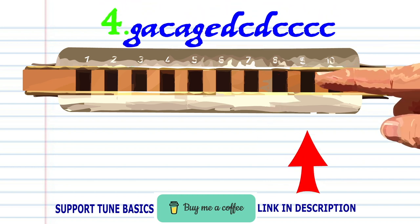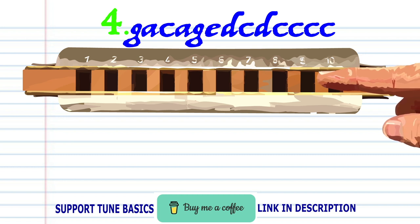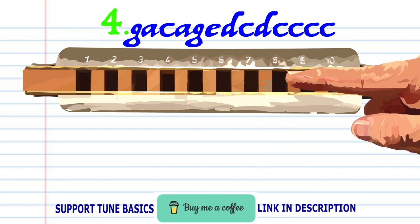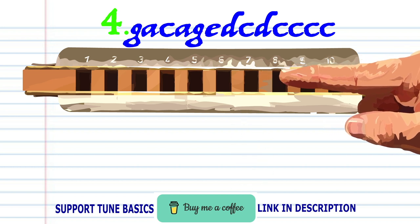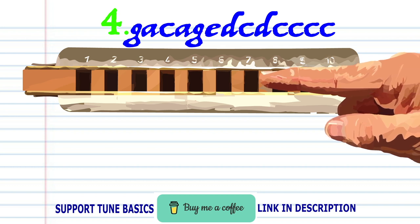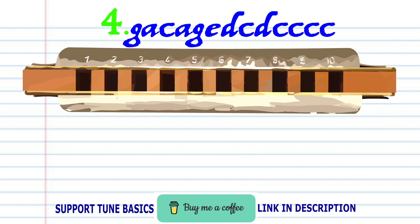Blow into nine. Breathe in through ten. Blow into nine. Blow into ten. Blow into ten, blow into nine. Blow into nine, blow into eight. Blow into eight. Blow into eight, blow into seven. Blow into seven. Blow into eight. Blow into seven. And practice this until you end up with something that sounds like this.